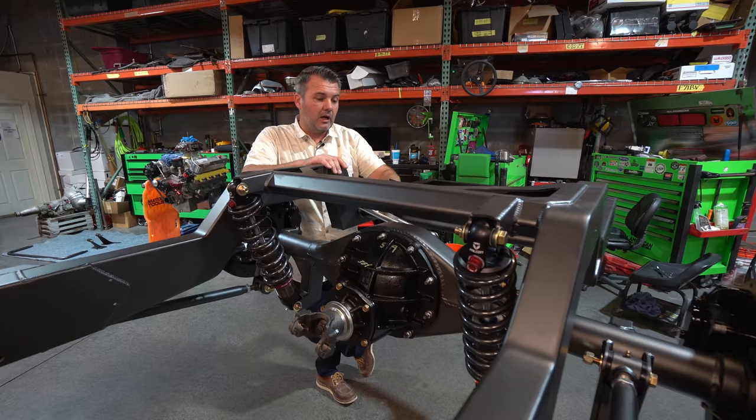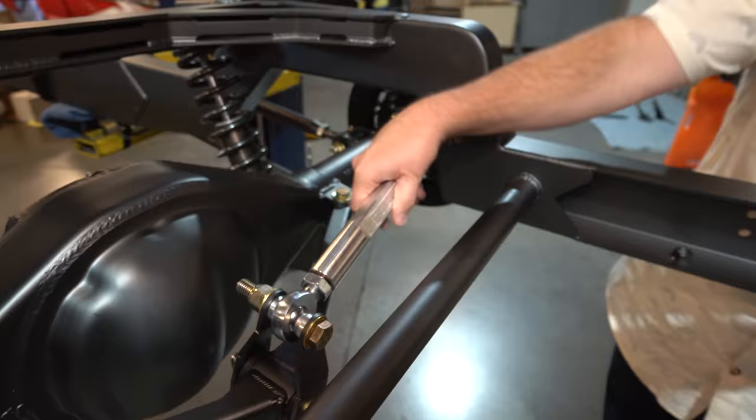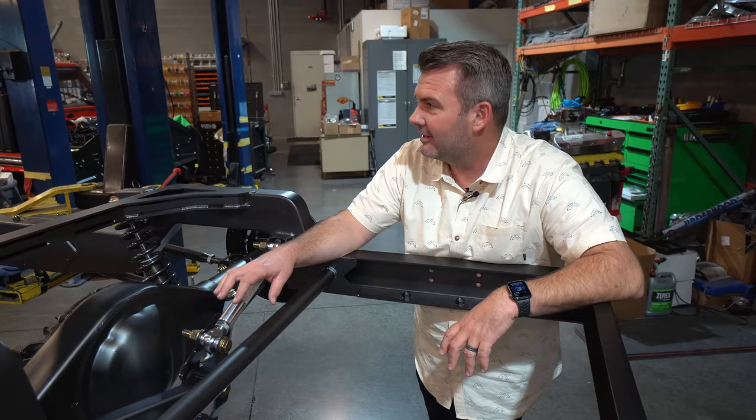These things are really dynamite — I love them so much. Porter Built does such a good job, and being able to collaborate with a shop like them, talk to them, and make adjustments on the fly is great. This is a Watts Link back here. Everything we do is Watts Link related. They've got these really cool billet links where you can put a wrench on and turn it to adjust and get everything nicely centered — it holds the rear end right where it needs to be.